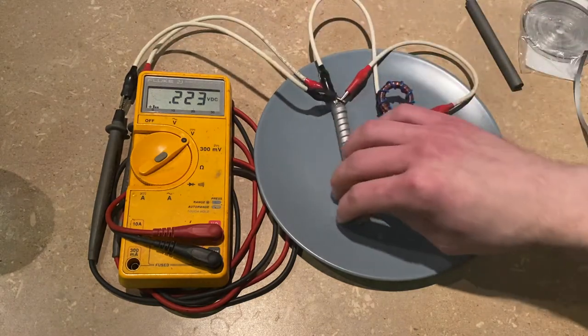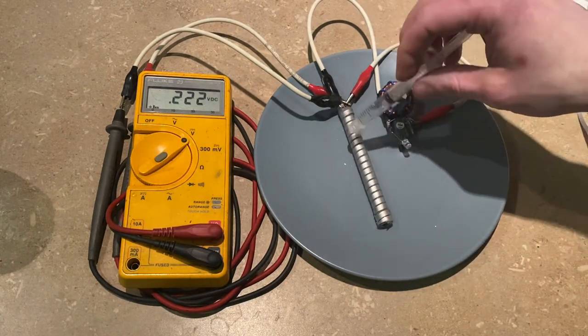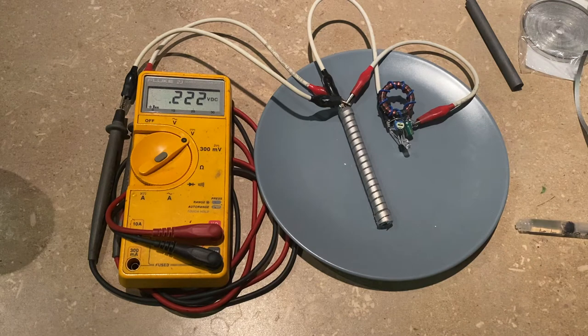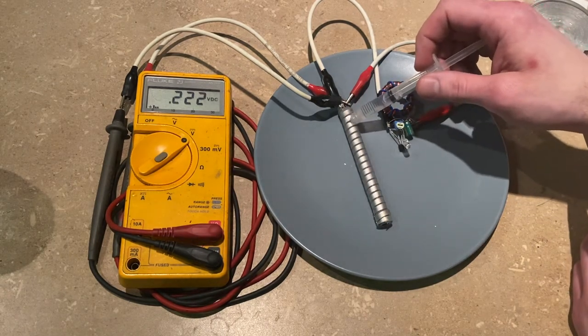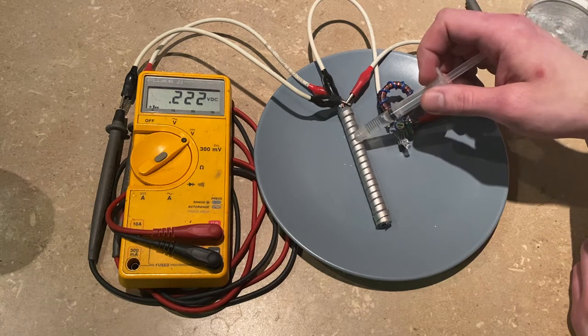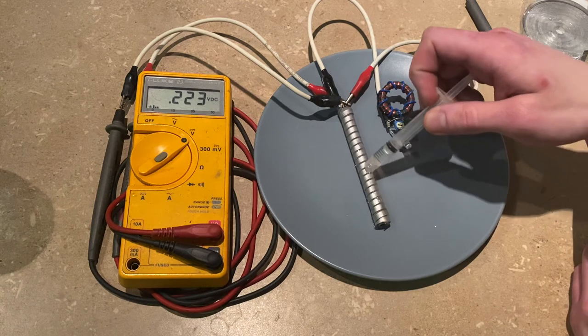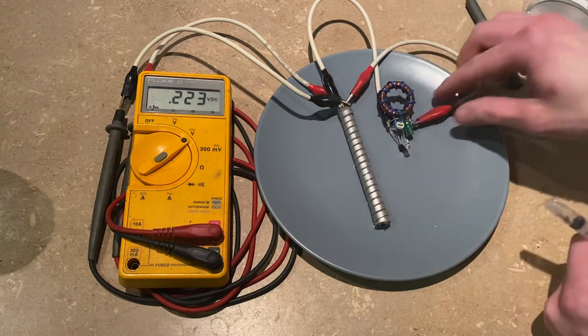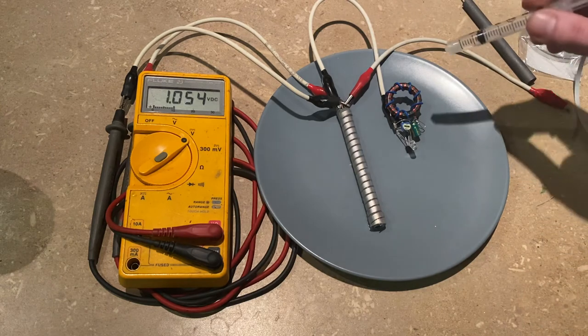I'm not sure what the result will be if that carbon rod gets fully saturated. I could try immersing it and seeing if it makes any difference. But with distilled water, my guess is it's not going to make much difference because distilled water is a pretty terrible electrolyte when it comes right down to it. So even if I put a bunch more water on here and let it pool up underneath, I don't think we're going to get much more out of that. I'm going to let it build up and see what kind of voltage we get to.